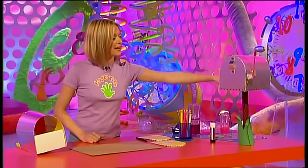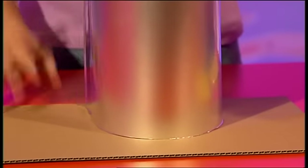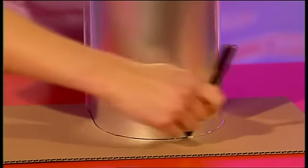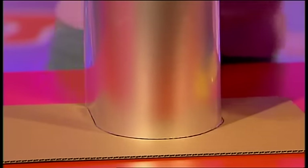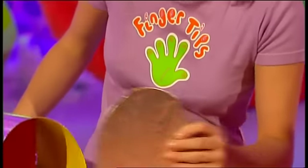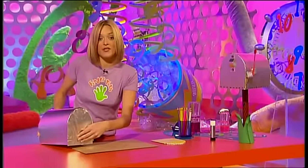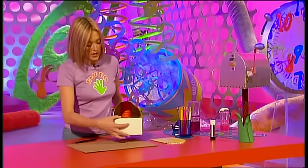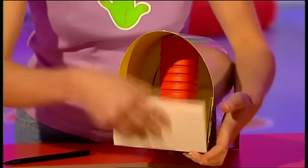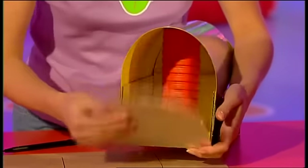Now to make the front and back of the US mail store, you need to take your arch and draw around it onto some card, just draw all the way around it. Then cut out this shape, cover it in foil, and stick it to the end of your shoe box. Do exactly the same to the other end, but this time before you stick on your end, you just need to make two slits down the seams of your shoe box so you have a flappy bit. Then stick it on and you have a flappy door.